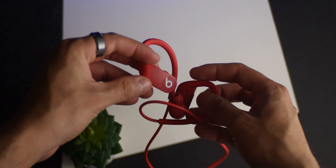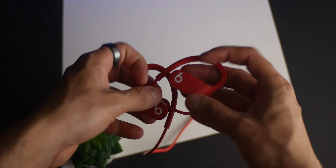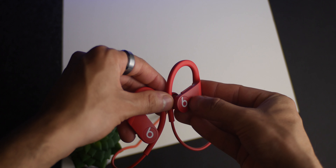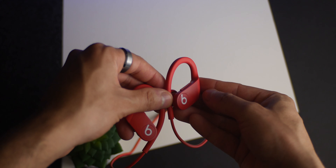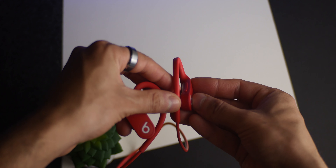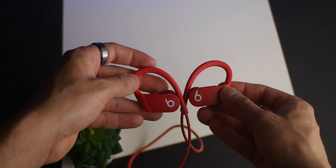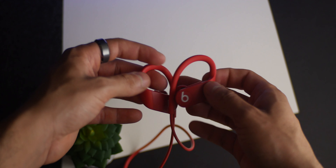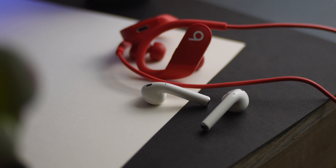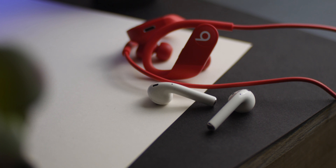One small detail I noticed is that you actually need to apply some pressure when clicking the playback controls. Usually, with AirPods for example, you'd just tap the side and you're good to go. This was a bit annoying at times since there were moments I didn't register some of my taps or clicks. Also, these don't carry the auto-play or pause feature when removing them from your ears, so keep that in mind.